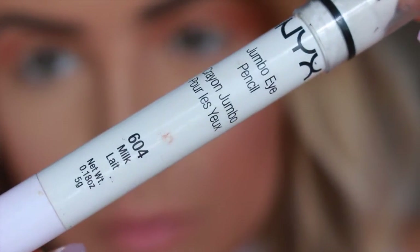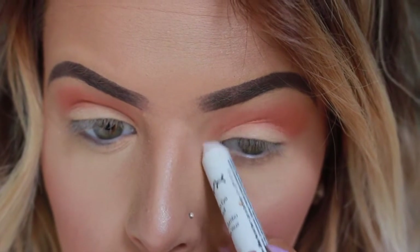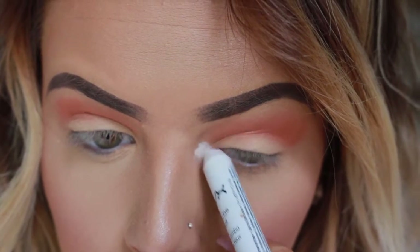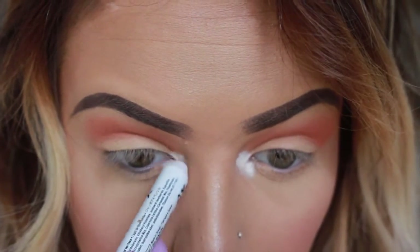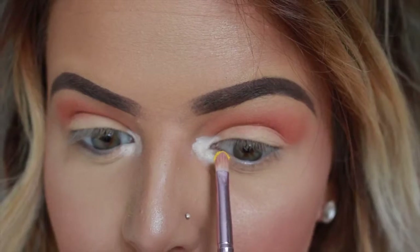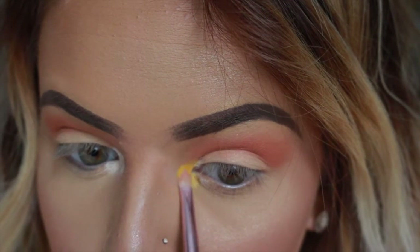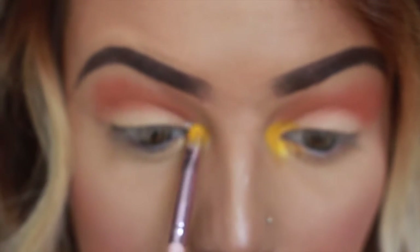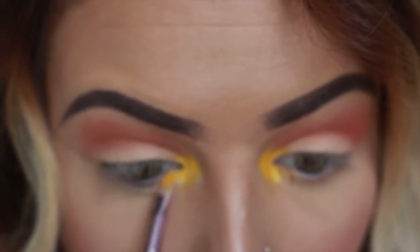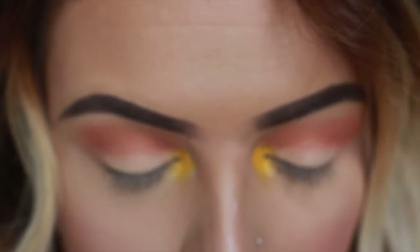Then I'm going in with my NYX Jumbo Eye Pencil in Milk and applying that to my inner corners. Then I'm taking the color Fresh and putting that with a really small definer brush, just popping that right over the eye pencil. This is going to help make the look super summery and make it look like you put a lot of effort into your makeup, but you really didn't.